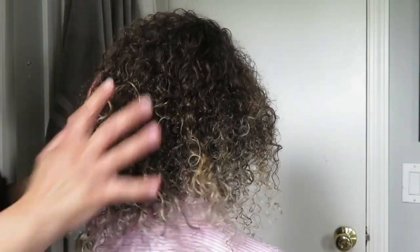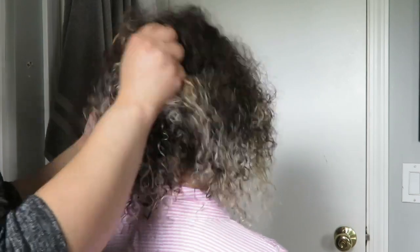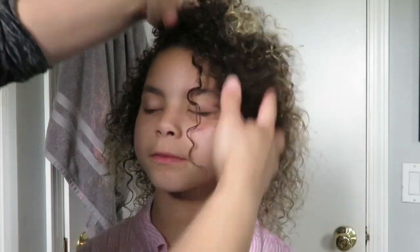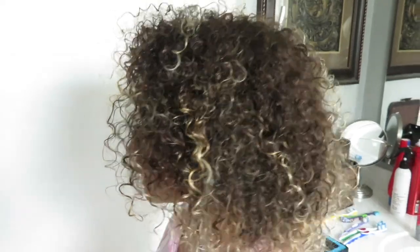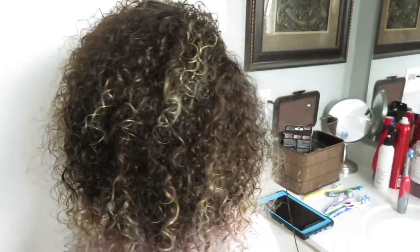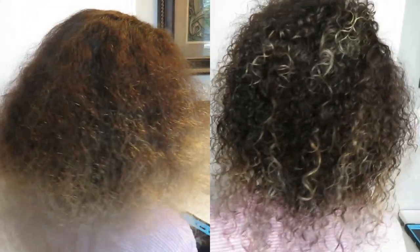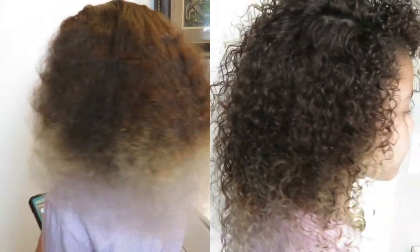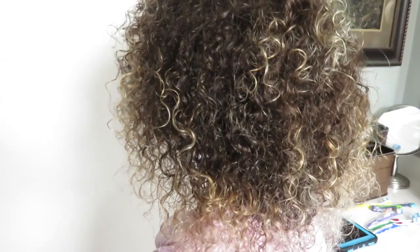For the last step, I'm scrunching some oil throughout her hair just to give it some extra shine. And we're done — here's the final look. What an amazing difference; you can actually see her curl pattern. I hope you enjoyed this tutorial, feel free to leave a comment below, and thanks for watching.